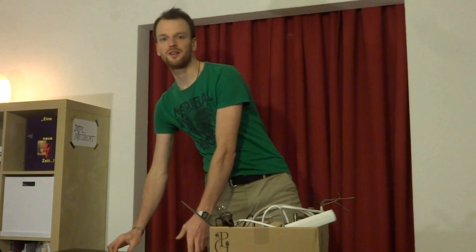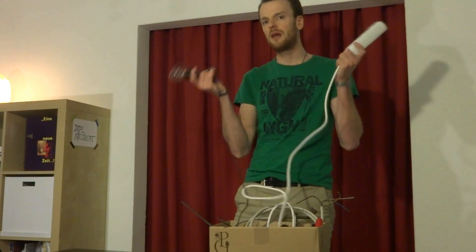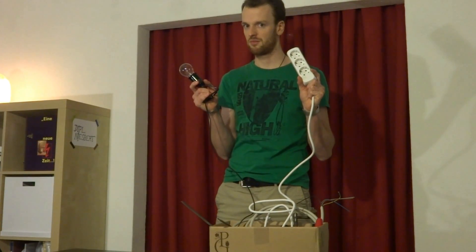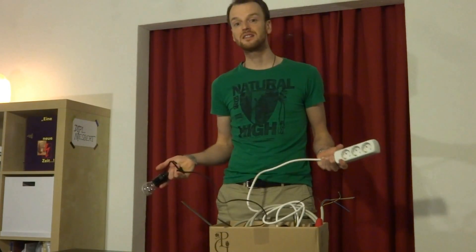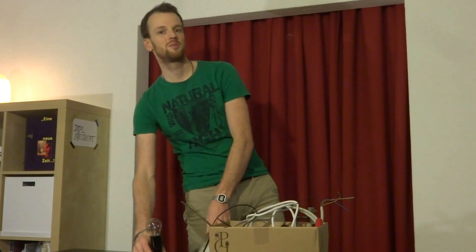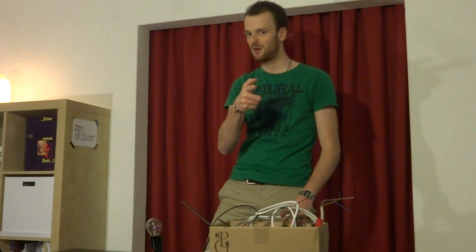Vorher aber noch eine kleine Warnung. Die 230 Volt aus eurer Steckdose oder von euren Lampenschaltungen von zu Hause sind lebensgefährlich. Außerdem könnt ihr euch damit die Bude abfackeln. Arbeiten an diesen Anlagen sind deshalb auch nur was für den Fachmann. Wenn es was zu tun gibt, ruft doch deshalb einfach euren Elektromeister an.